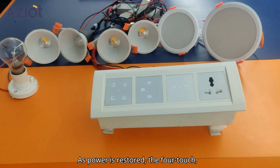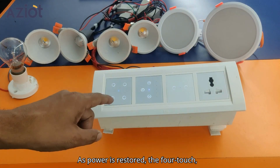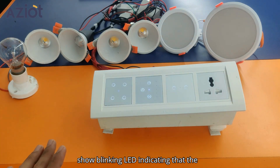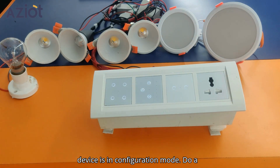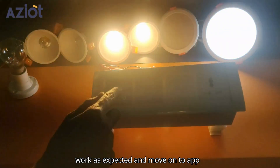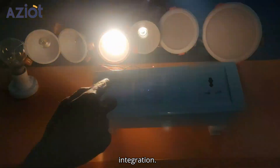As power is restored, the 4-touch, fan-touch, and 2-touch switches will show blinking LEDs indicating that the device is in configuration mode. Do a final check to confirm all connections work as expected and move on to app integration.